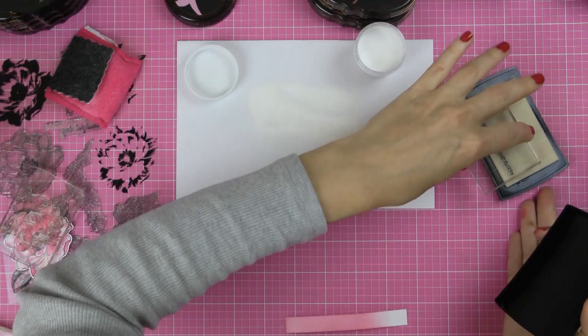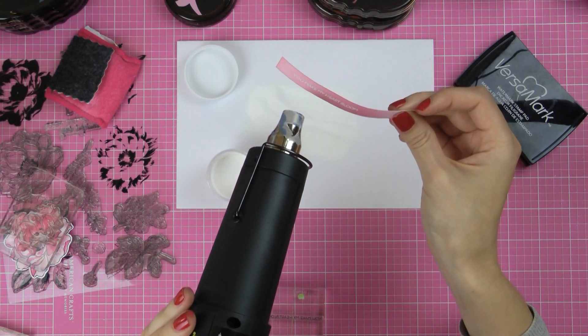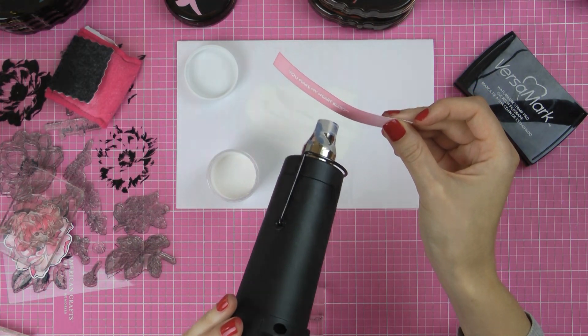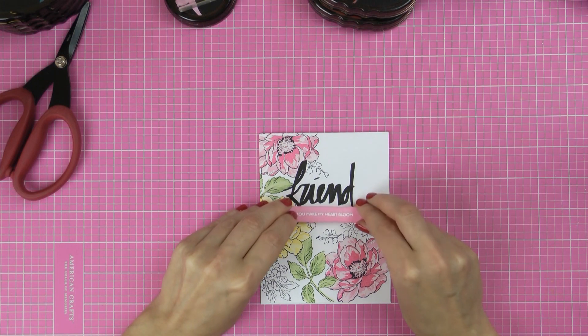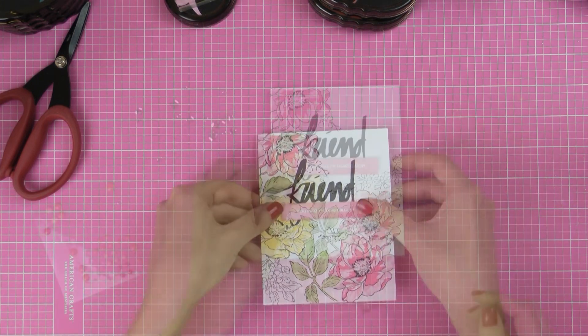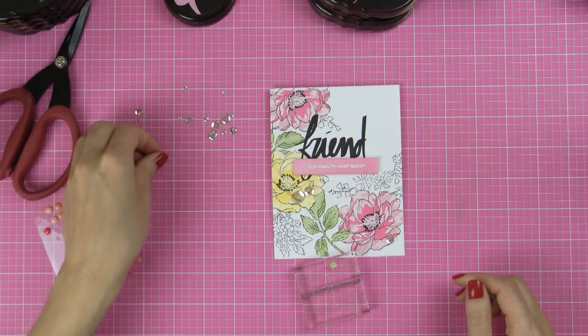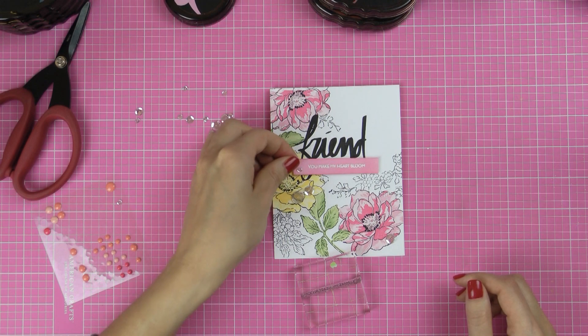I'm going to stamp 'you make my heart bloom' using clear sticky ink, then add white embossing powder on top and heat set it with a heat tool. The rest is very simple — I'm going to foam mount this strip onto my card, making sure I have it centered, and also add a few clear sequins from Pretty Pink Posh to make this project sparkle.